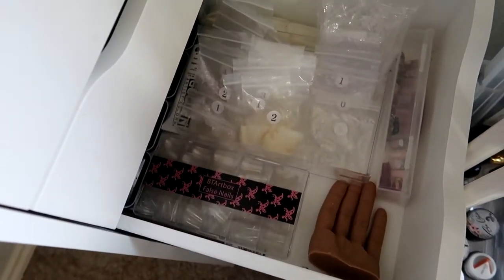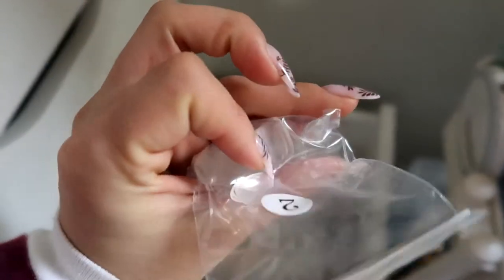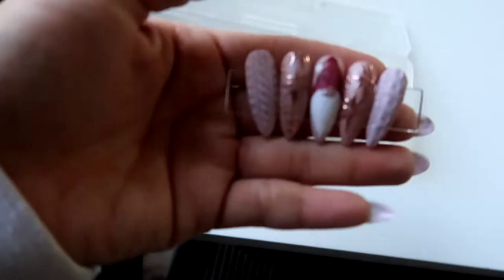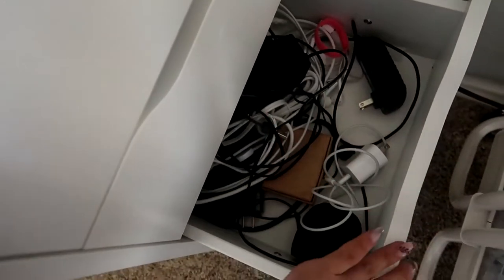On here I have all kinds of shaped tips for designs — not tips you use on clients, just pre-shaped practice tips to create designs and build a portfolio to show clients. The tips are already shaped and really easy to work with. That's where I use all my designing tips. The bottom drawers here are honestly just extra storage — chargers and things I don't really use.